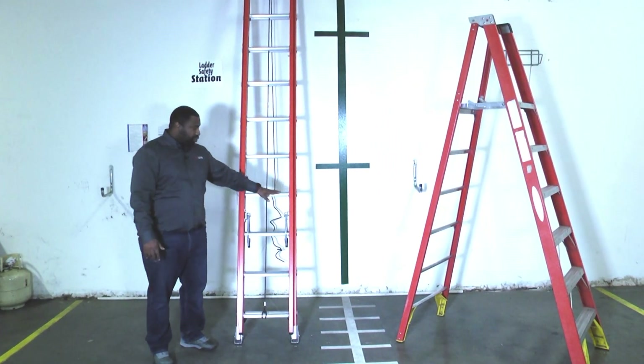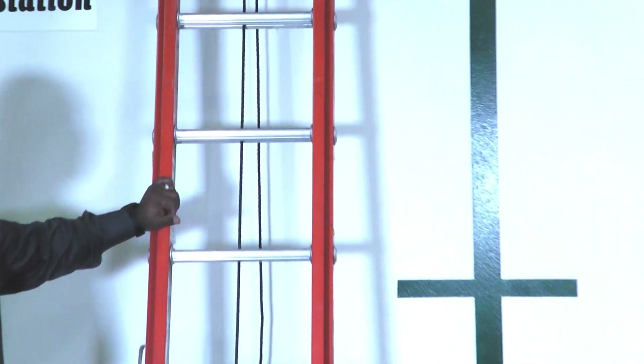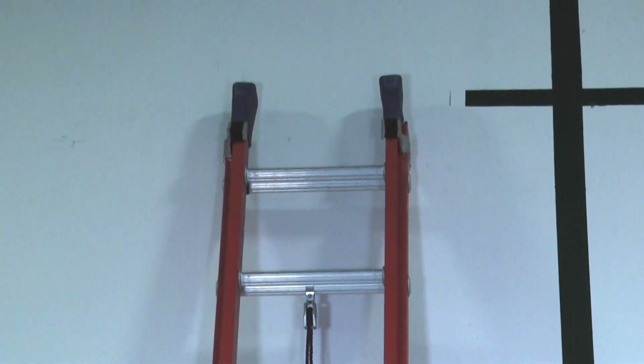I'm going to need to check the rungs to make sure that they haven't been compromised in any way. I want to look for any screws that are out or missing, and make sure all the joints are nice and tight.